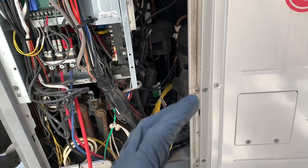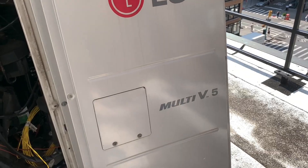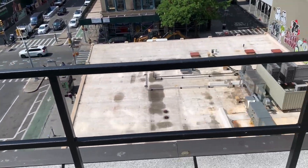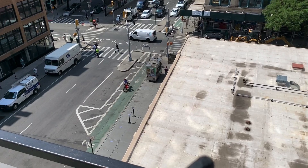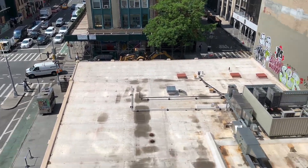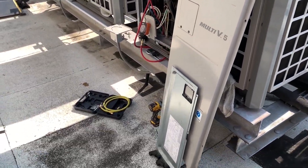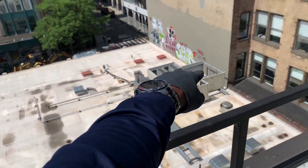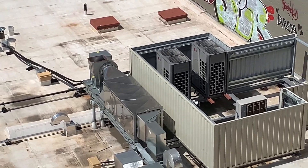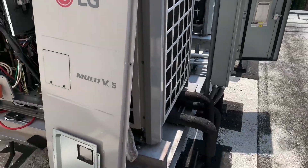Before getting further into that 116 error code on this LG Multi V5 - if you haven't subscribed please do so now and hit that bell icon so you get videos right away. I'm in New York City on the roof as you can see - this is commercial HVAC. Look over there, there's another LG Multi V system! But let's get back to the video.